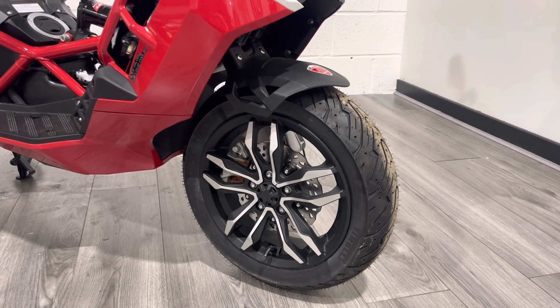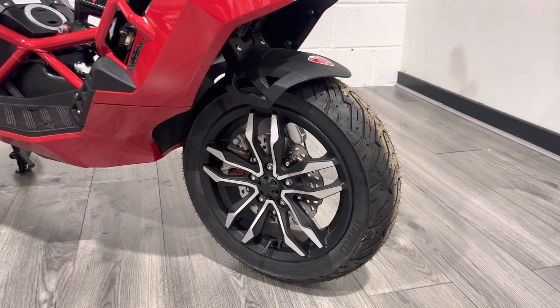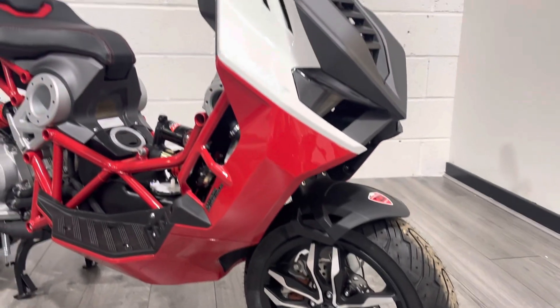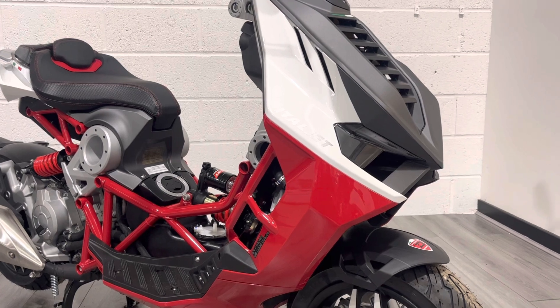It's got a wavy disc and it comes with Brembo brakes and ABS as standard. This is a very high spec scooter — not your run-of-the-mill scooter that you'd buy for popping around the city. This is a proper, well-engineered job. I believe they even enlisted Andrea Dovizioso from MotoGP to help set this bike up.